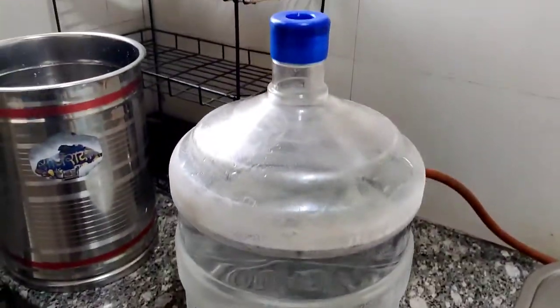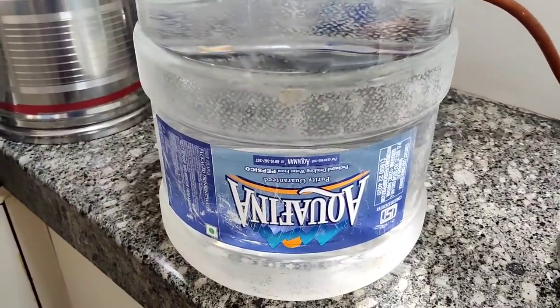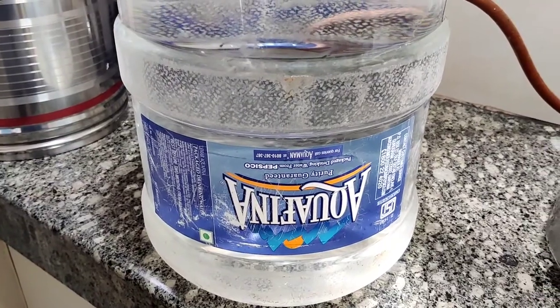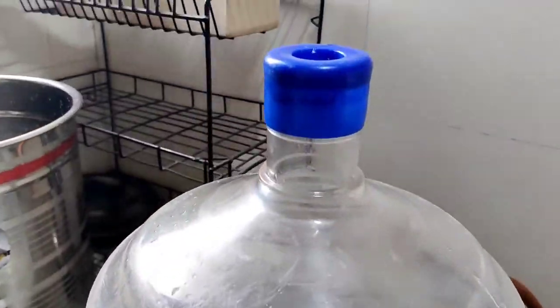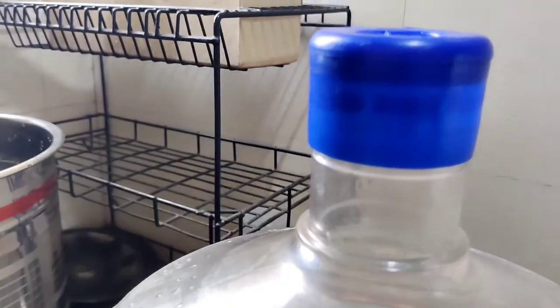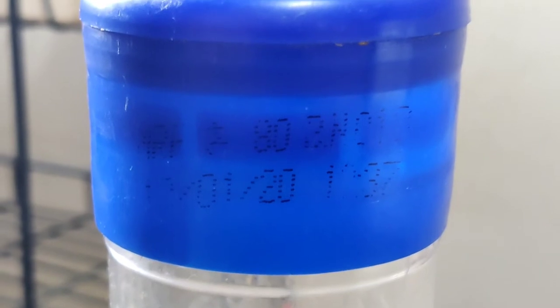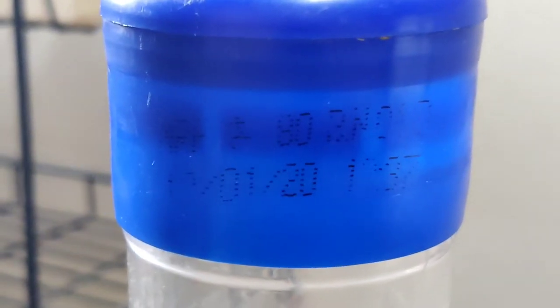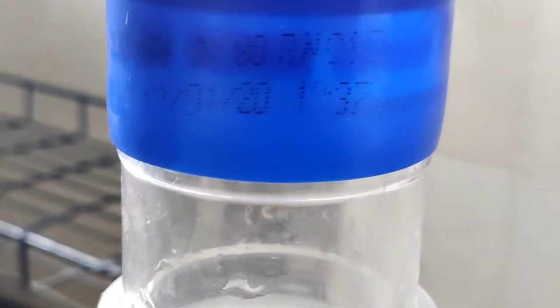I thought that the company had changed the cap, but it was not that. When I opened the cap, the date shown was January 2020, and today it is 1st August 2021. So I thought this bottle might not actually be a genuine Aquafina.